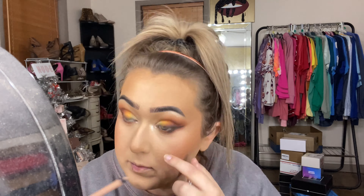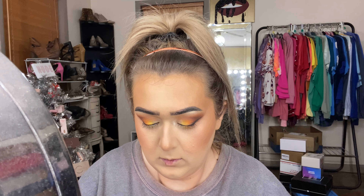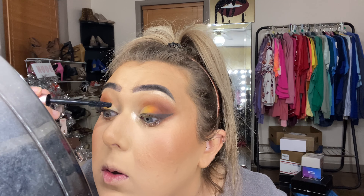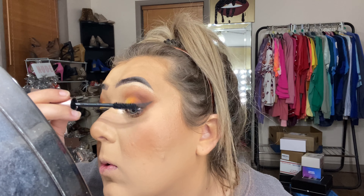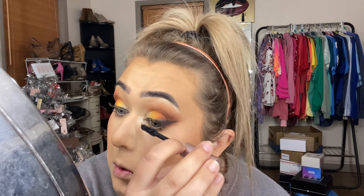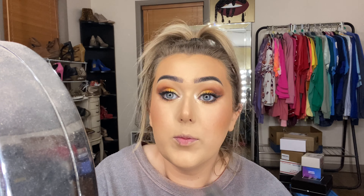I'm going in with the Rimmel Scandalize nude eyeliner on my waterline — it's super affordable and makes my eyes look more awake. Then mascara — I'm trying out this primer and mascara duo from L'Oreal. I love the Lash Paradise, but this one came with a primer so why not try it? I haven't noticed a major difference yet, but the Lash Paradise needs about a week to reach its full potential. To highlight the rest of my face, I'm using the Artist Couture Illuminati highlighter — it is so pretty. TikTok made me pull it back out and I'm so glad.